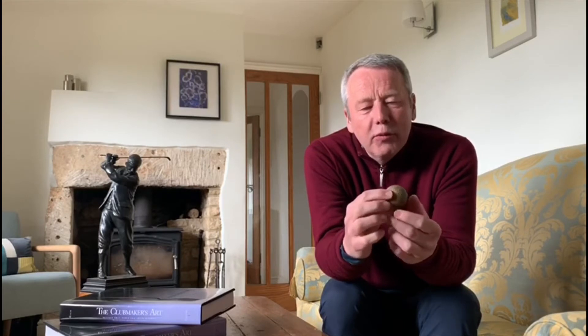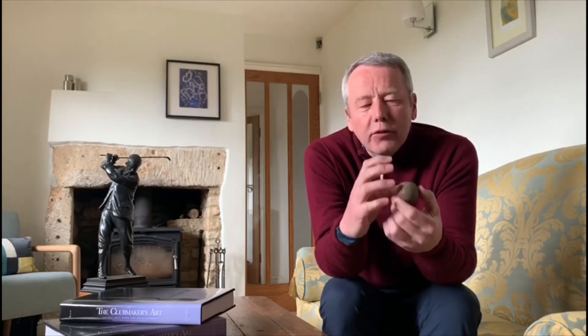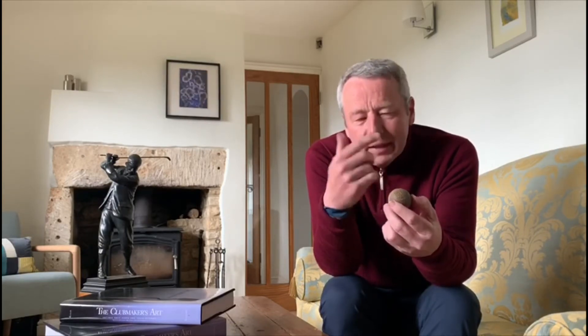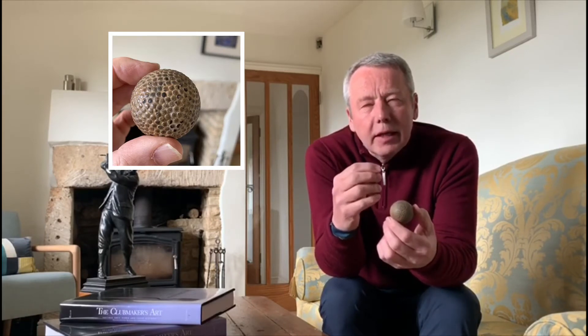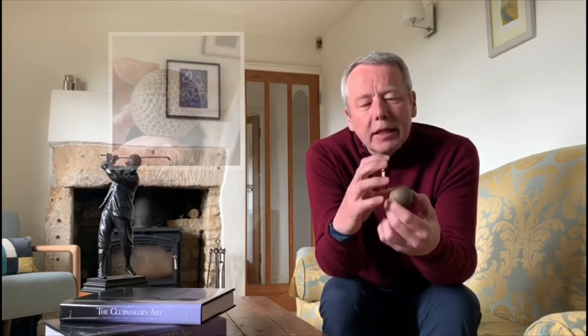This was one of the first golf balls to have a solid core, and then over the core itself, which they froze in manufacture, they put tight windings around the golf ball to give it some compression. Then over the top of that they put a guttapercha cover — a thinner, mouldable cover that under heat you could put the dimple pattern to it, compress it, and join it in one go.